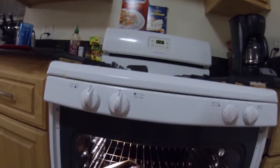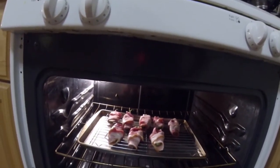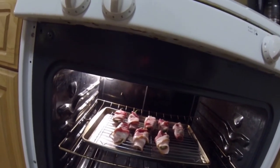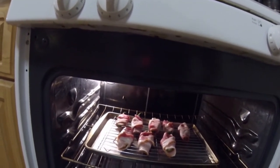Pop them in. You're going to notice how the bacon is crispy on the outside, and you'll see the cream cheese kind of coming out — so you'll know they're done. Also, make sure you thoroughly cook the bacon. If you're a bacon connoisseur, you'll know what the perfect bacon looks like. Otherwise, use a meat thermometer.